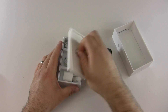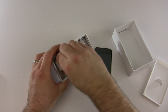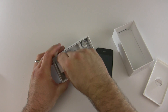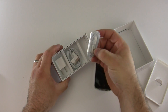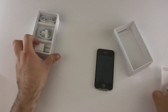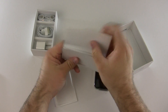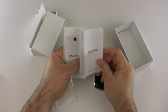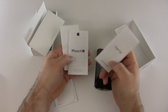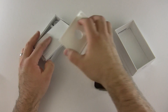Inside the box we've got our usual items: an AC to USB adapter, a sync cable, and the typical headphones. Then inside this little booklet you normally get some tips on how to use the phone, along with iPhone 4s branding and your Apple stickers.